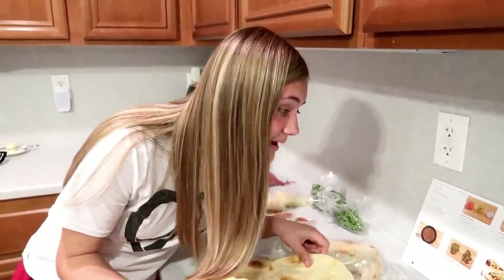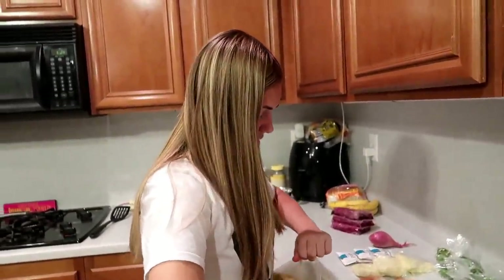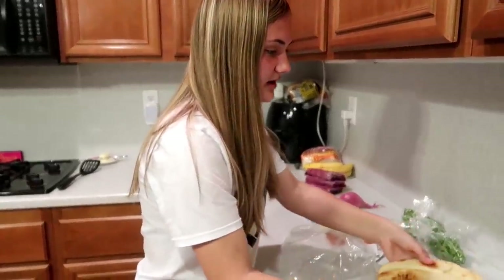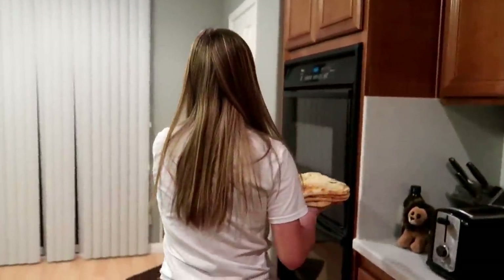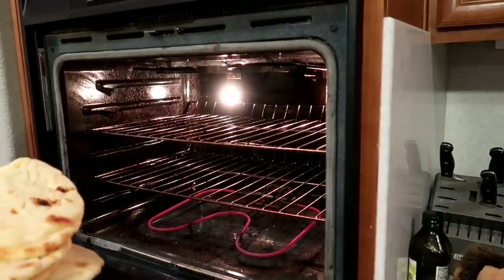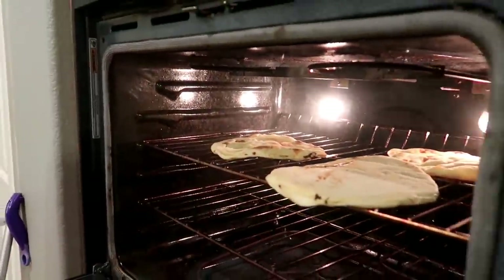Next step is to put the flatbread directly onto the oven rack for seven to nine minutes. Nice — we don't have to dirty a pan! Can you throw it like pizza dough in the air? Don't do it, because if you drop it the dog will be ready to eat it. So that goes directly on the oven rack, and while the flatbreads bake, we cook the ground beef. Oh — it's smoking, it's smoking! I told you I'm gonna burn the house down!